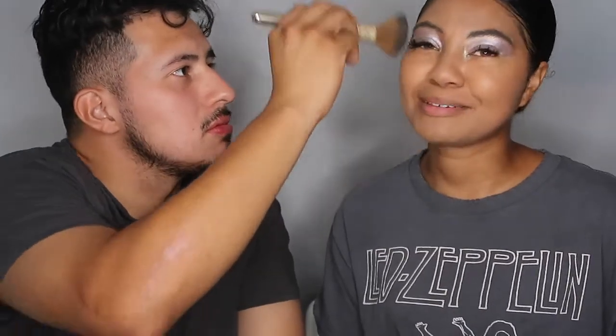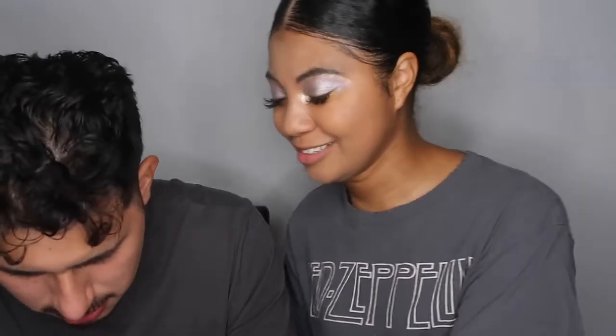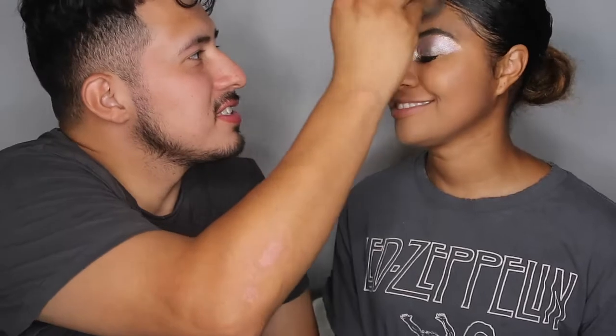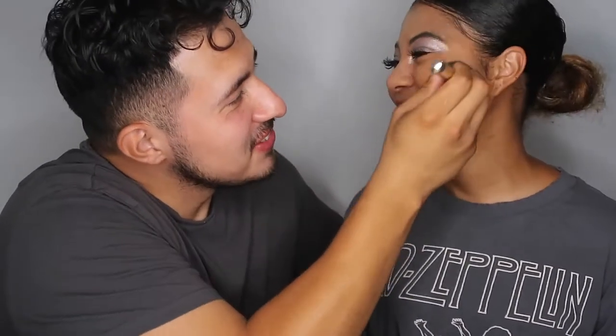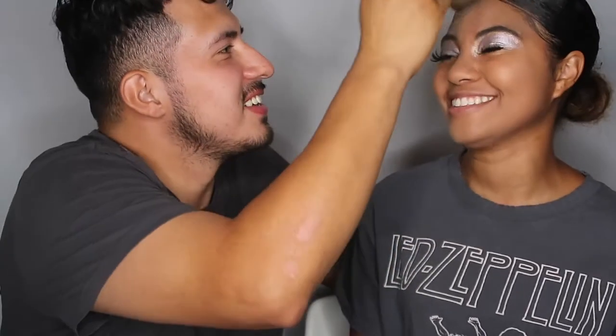All right guys, we've got the setting powder! Babe, I don't think anything came out of there — let me show you. Oh, I'm an idiot! All right guys, so this is just the setting powder. I'm gonna blend this in. What is my forehead looking like? Wait, let me show them — guys, it just flashed off of the forehead, look at that! I'm looking like a whole other color, but it's okay.